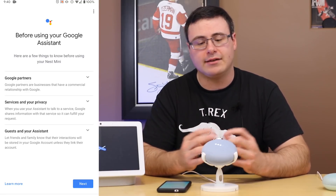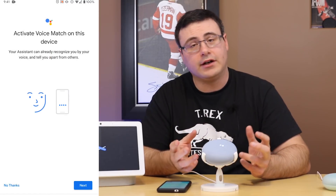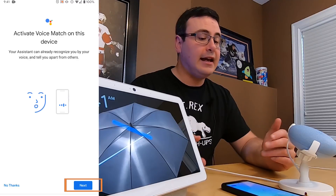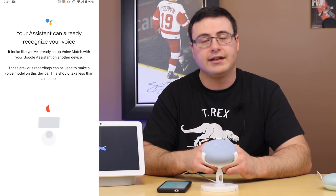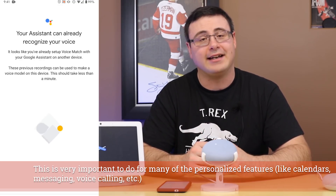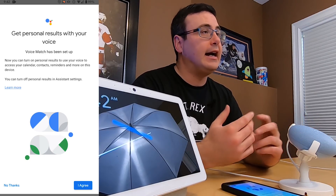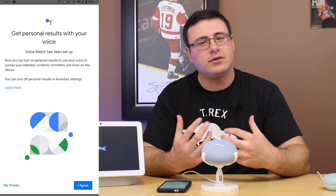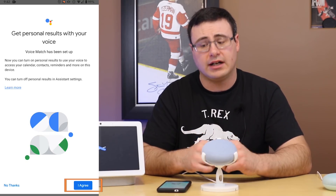Now we have to set up the Google Assistant, which is really the brains behind the Nest Mini. I'd recommend reading the information here, but I'm going to hit next and move on to voice match. If this is your first Nest or Google Home device, you'll have to speak the wake word a number of times and agree to the terms and conditions. It already recognizes my voice so I just hit next. One question you'll get is whether you want to turn on personal results — this allows the Nest Mini to give you personalized results from your calendar and specific requests. I would always recommend turning on personal results.